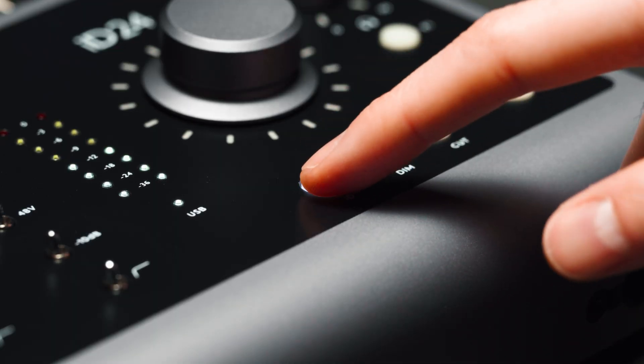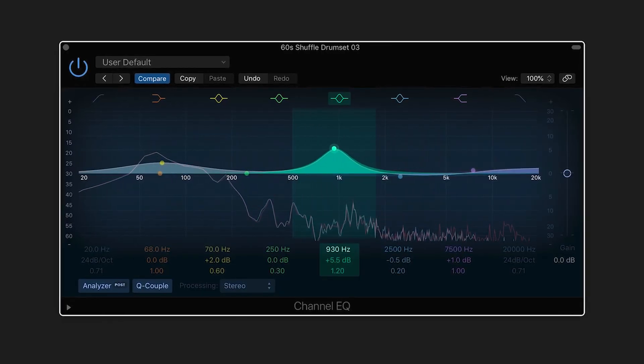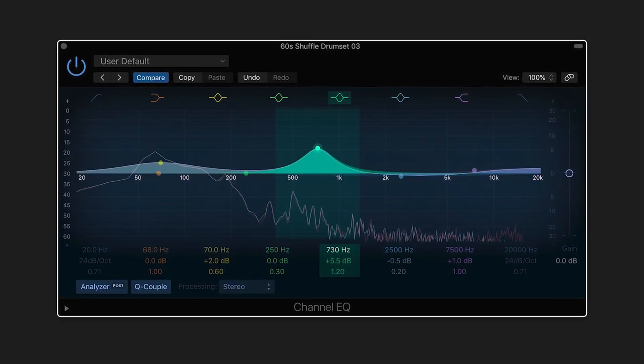Press the iD button to activate scroll control, enabling you to control compatible software parameters using iD24's hardware volume knob. Quickly dial in settings, adjust faders or even write in automation with a more organic, hands-on approach and without spending hours staring at the screen.